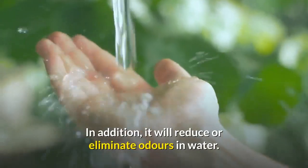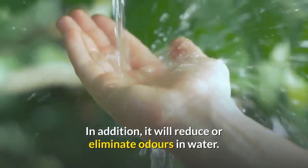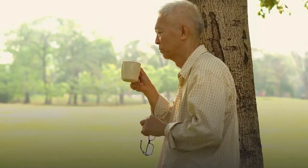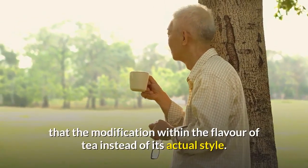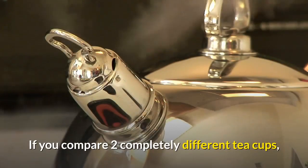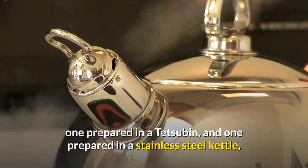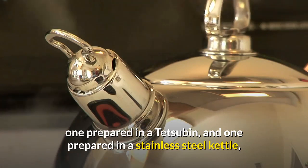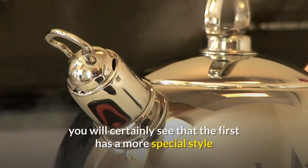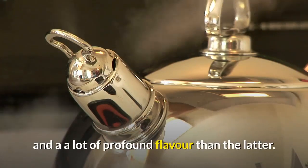In addition, it can reduce or eliminate odors in water. Usually the first thing a novice user of the tesuban notices is the change in the flavor of tea rather than its actual taste. If you compare two teacups — one prepared in a tesuban and one prepared in a stainless steel kettle — you will certainly see that the first has a more special taste and a much more profound flavor than the latter.